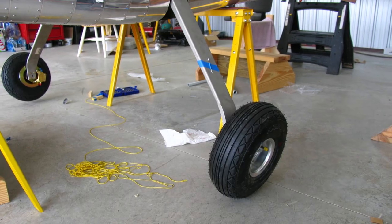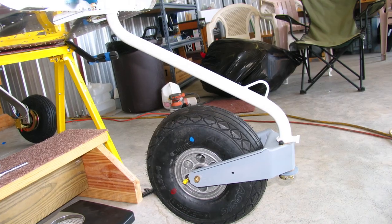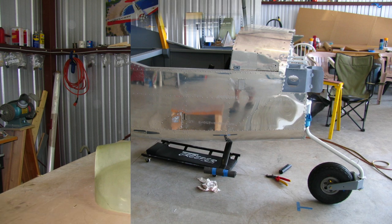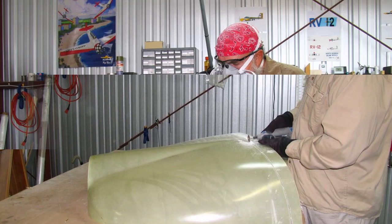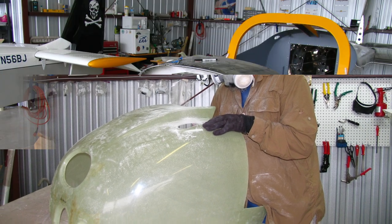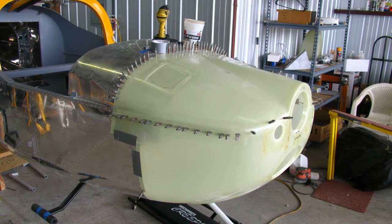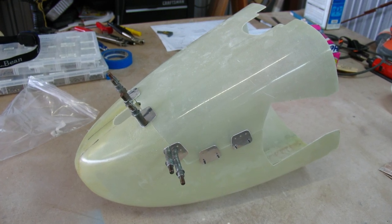In August of 2009 we started on the landing gear install — the landing gear legs, wheel and tire assemblies, brake assemblies. We put on the nose wheel and got everything adjusted. Also in August 2009 we started on the engine cowling — a lot of cutting and fitting, on and off many times to get it all adjusted and squared up right. We also worked on the fiberglass tail cone assembly.